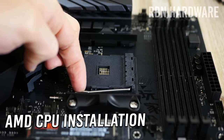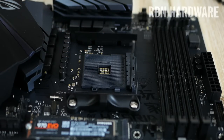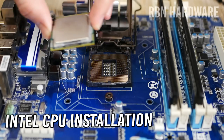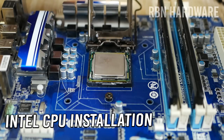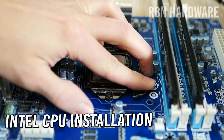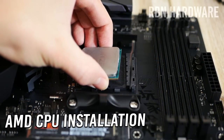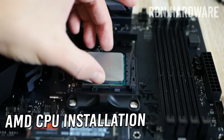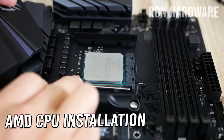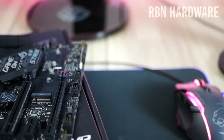Before placing the processor, you want to open up the socket first because by default it is in locked mode. Be very careful here as both the socket and the CPU can have many pins that can easily be bent — warranty typically doesn't cover this. Bring out the CPU carefully so you don't accidentally drop it, align it over the socket matching the arrows in the correct corner, and simply let it slide in. No force is needed. Once in place, carefully pull the metallic arm back to its starting position and you've successfully installed the CPU.